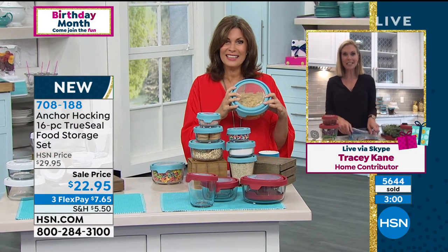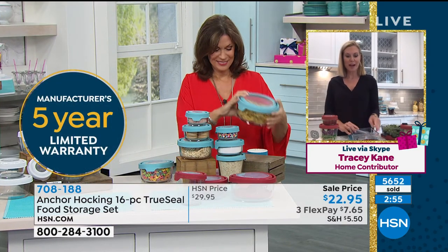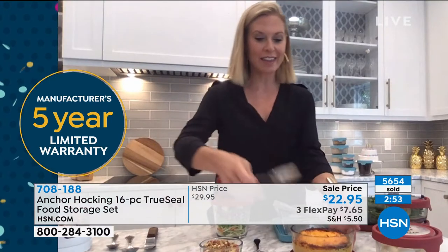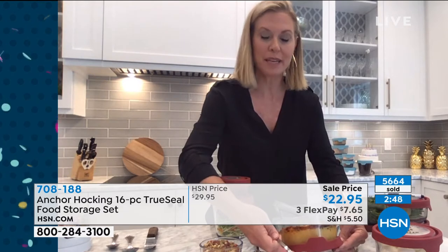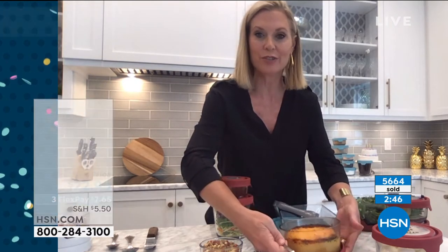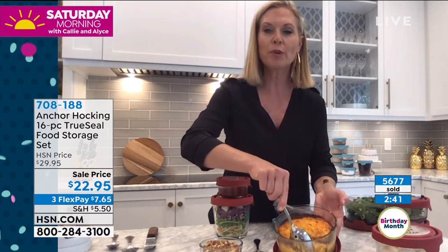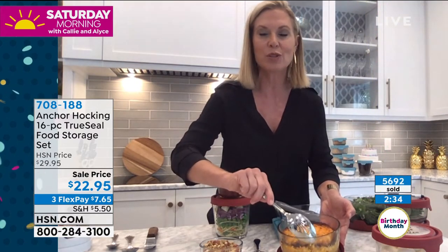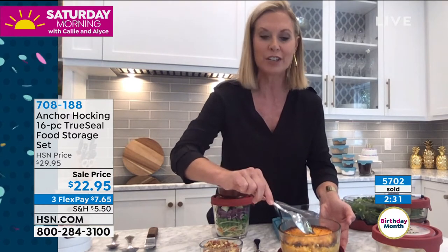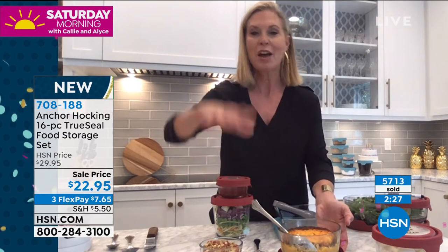I just took this mac and cheese right out of the oven. I actually used the lid as my hot plate — my trivet — because it protects your counters from the heat. Look at how this just pulls right away — super easy to clean. You're not going to have to worry about scrubbing because it's glass. This isn't plastic or something with a protective seal on the inside that you have to worry about flaking into your food. This is good for you. Our grandmothers knew about this 100 years ago. We're going back to it.